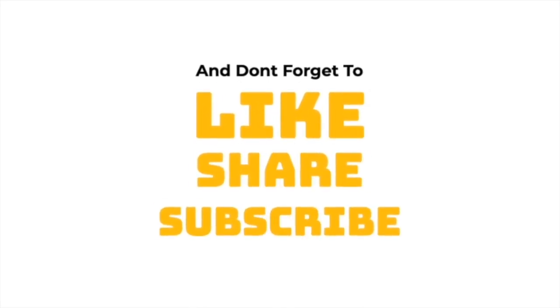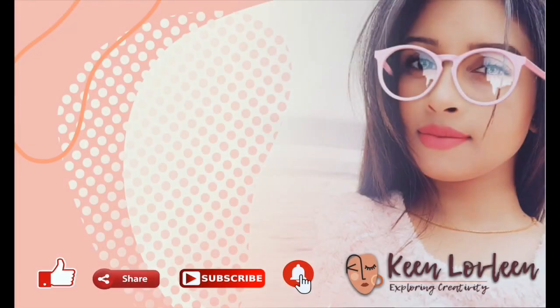Hope you liked the video, and if you did, don't forget to like, share and subscribe to my channel. Thanks for watching. Bye!